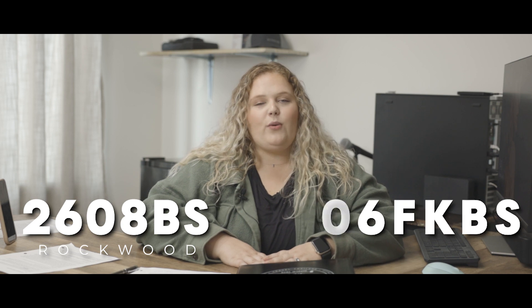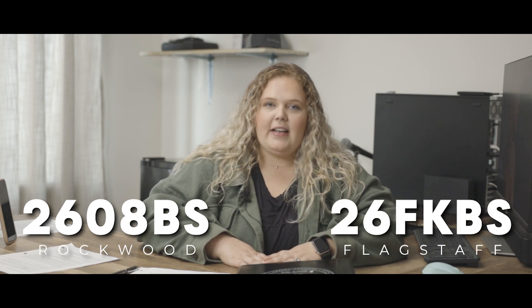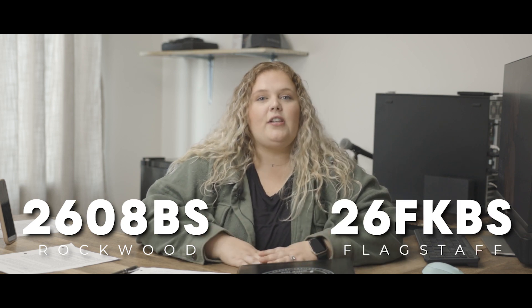What's up everybody? Today we're going to be taking a closer look at the Rockwood 2608BS or the Flagstaff 26FKBS. If you have either one of those campers, watch, listen, and learn everything that we're going to be showing you today. So have some fun, grab some popcorn, and let's get into it.